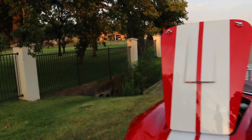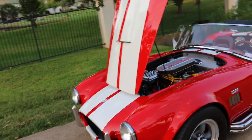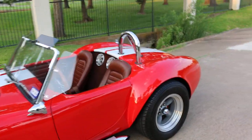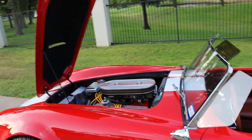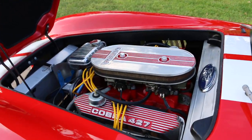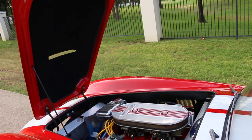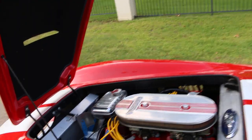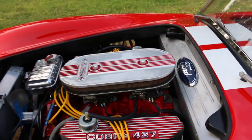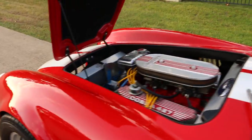If you read about the history of Shelby and Cobra, they ran short on those side oiler motors. Somewhere in the production, Shelby had to make a certain number of cars so that they could also race them. They went from the side oiler 427 to a police interceptor 428 — which you think is only one cubic inch bigger, but the crankshaft and the rotating assembly were way, way different. It upset a lot of people; in fact there were some lawsuits as people thought they were getting the 427 but were getting a 428.